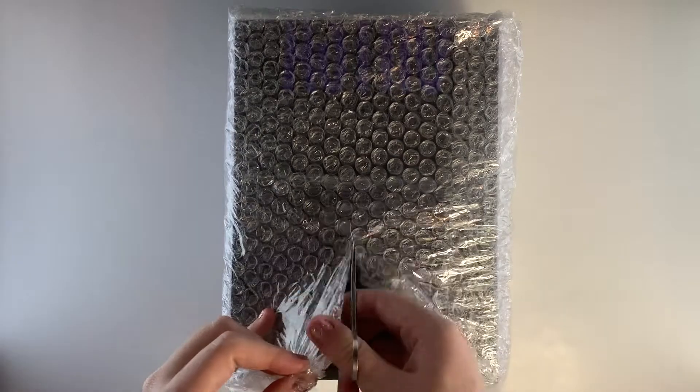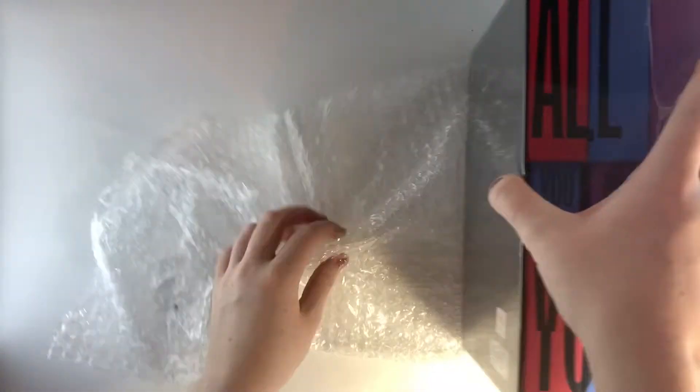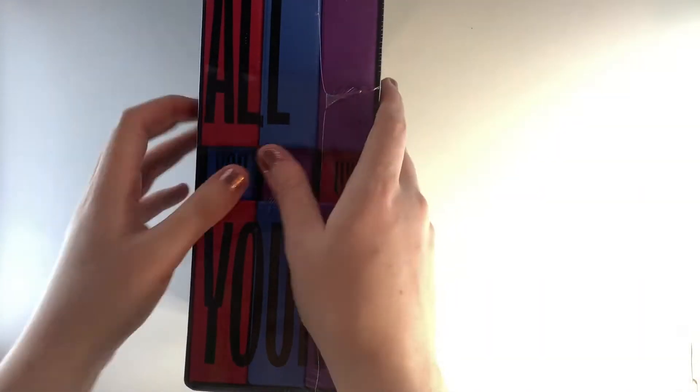Hello everyone and welcome back to another video. Today I'm unboxing all three versions of Astro's second full album, All Yours. As you can see, I've got one of the box sets here, which come with a special unit photocard as well as the outer sleeve.